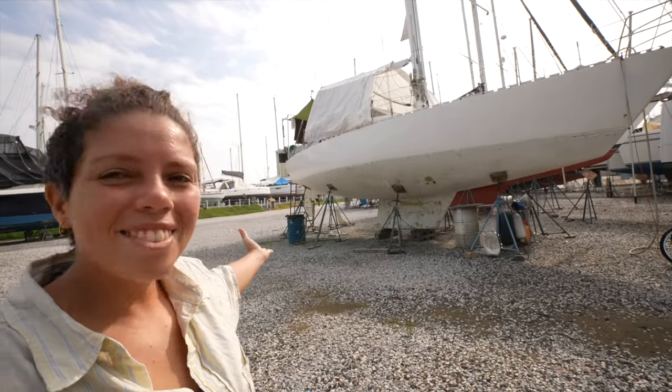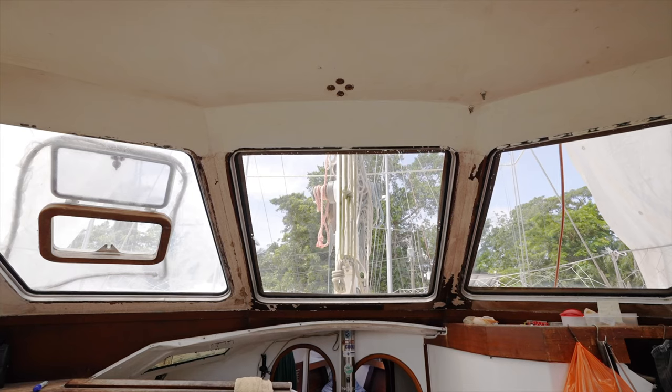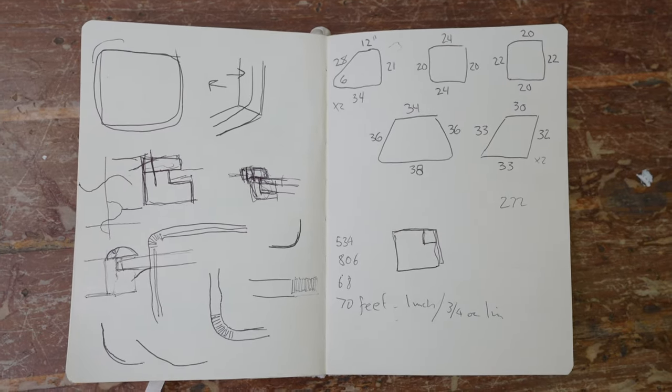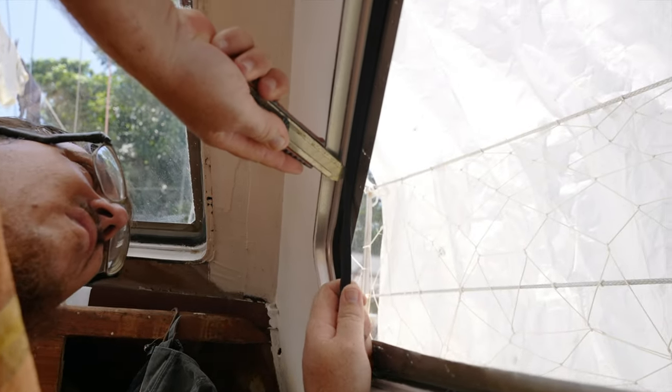We're in the Guatemalan boatyard. I worked on some of these leaky windows several years ago, but they had failed to stop leaking. The problem was the rubber gaskets on all the inside and outsides of the aluminum frames. So we were planning to repair the windows again, and to start, the gaskets would need to come out.